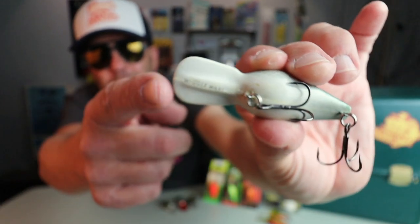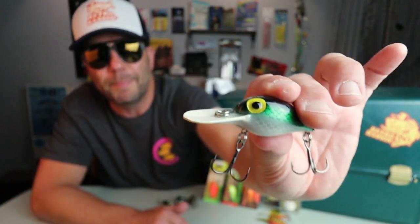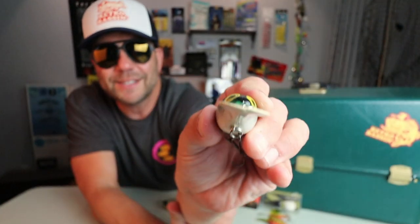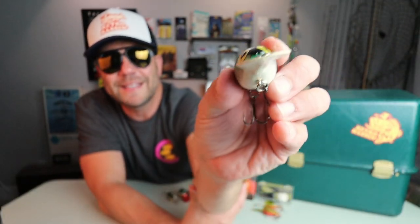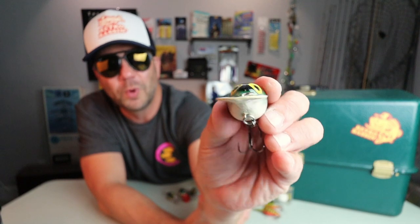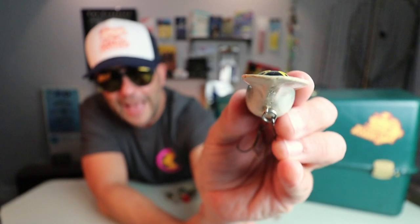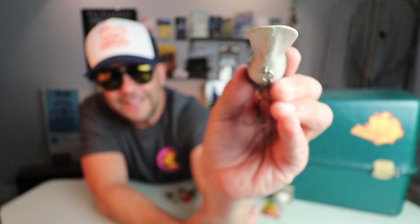Pretty early in this Retro Bassin journey, I rekindled a love affair with an early bait from my childhood, the Storm Wiggle Wart. You can tell this is a Pre-Rapala Wiggle Wart because it says Wiggle Wart right on the bill. This lure is famous for its unique hunting ability — when you reel it, it literally moves around like a jumping bean, due to its unique concave lip. The Pre-Rapala molds were a little bit jacked up; you can see that the lip is absolutely crooked, and it is that imperfection which really leads to the unique action of this bait.